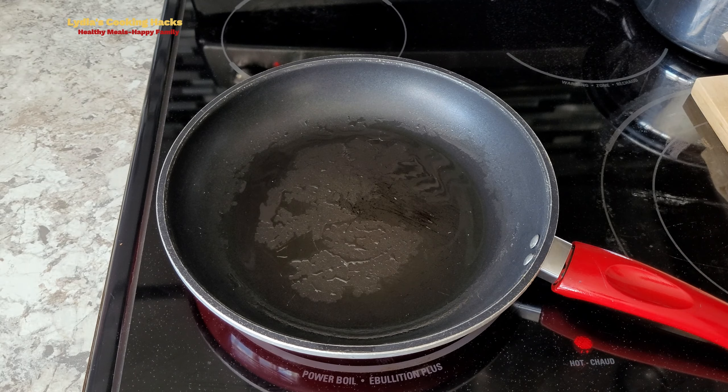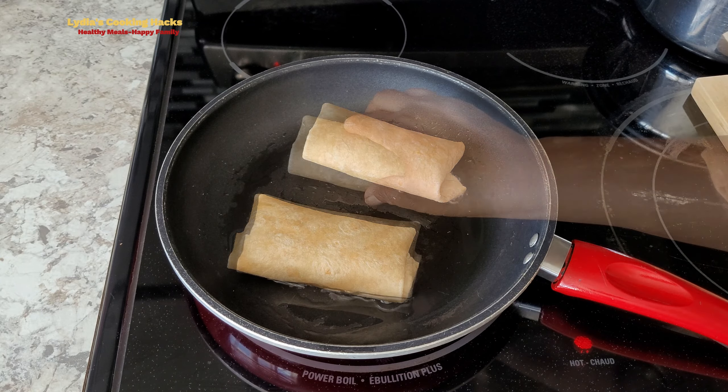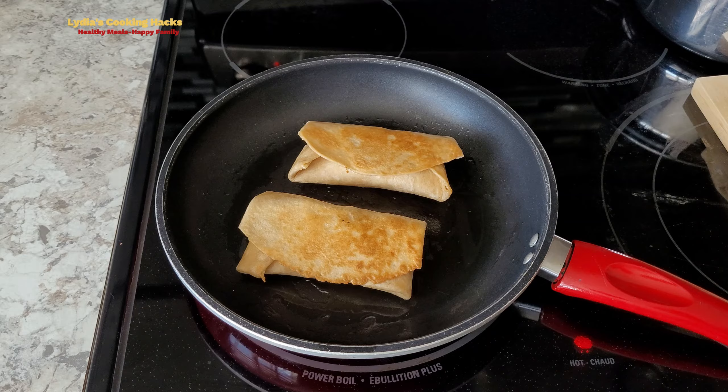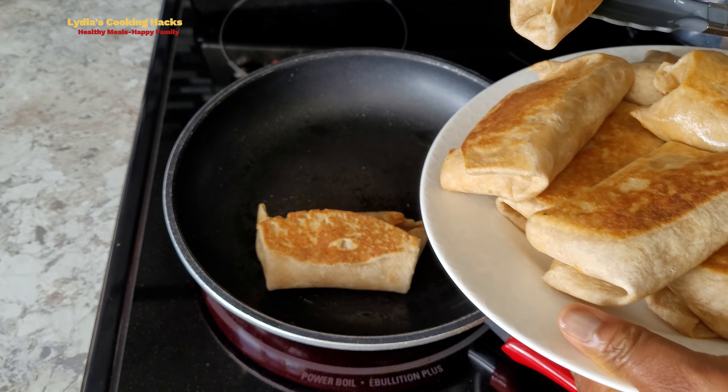The last step is to fry the folded shawarma to seal it and also to make the bread crispy. Now you know how to do it — enjoy your meal! Until we see you next time, have a wonderful day.